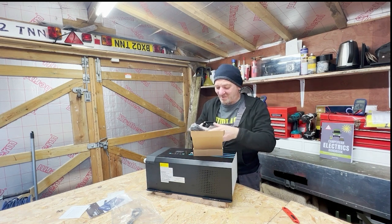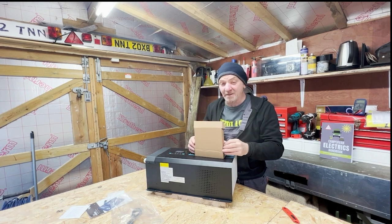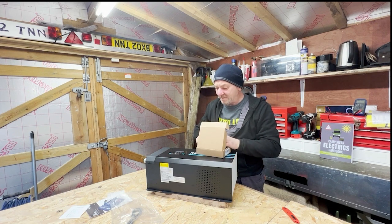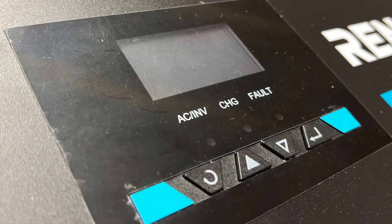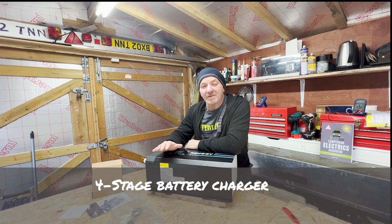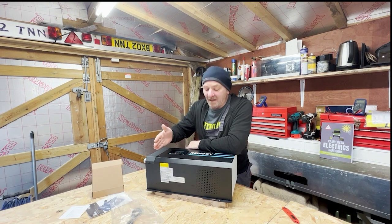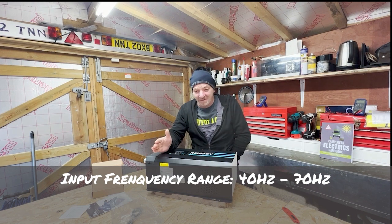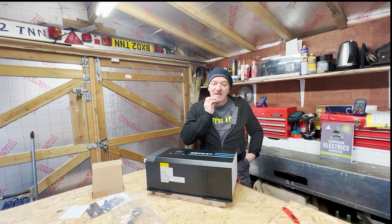This product is not Bluetooth-enabled, and I don't think it even works with the Renogy One, so although it is the heart of the system, there are no wireless connections to tell you what's going on. There is however a screen on the front for setup and monitoring. It supports all battery voltage types — AGM, flooded, gel, and lithium. You can also change the frequency from 50 Hz to 60 Hz, and there are facilities to configure custom battery voltage settings.